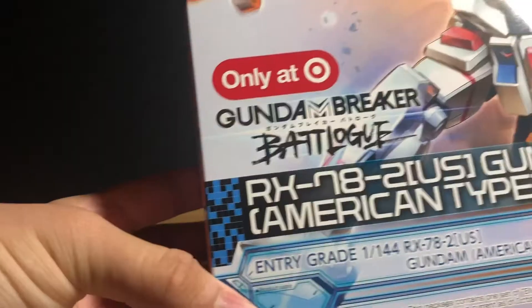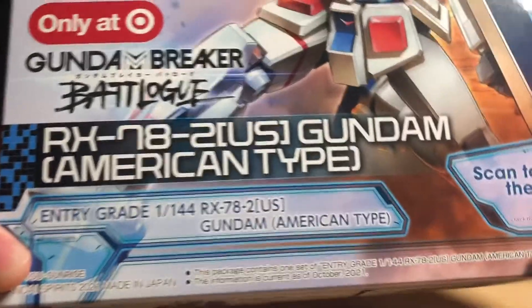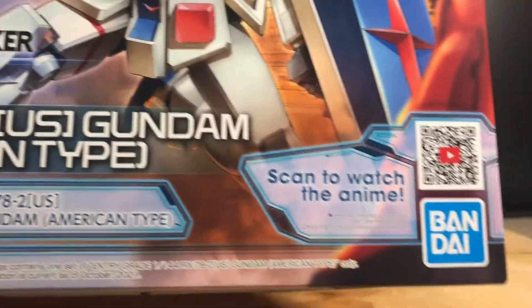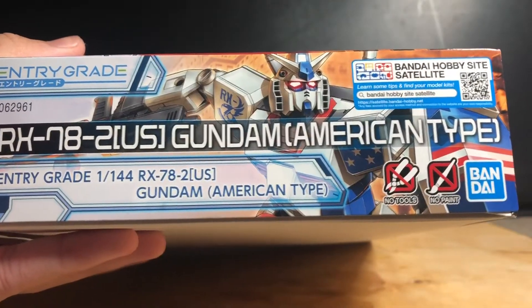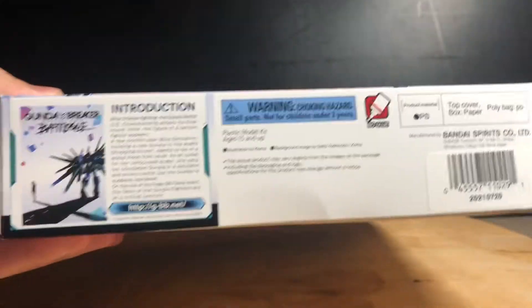Here we have the box and it has a lot of detail — you can see the title and the anime scan QR code. They really want you to watch it. Just some views of the back and front and poses. Just make sure not to choke — it's a choking hazard.